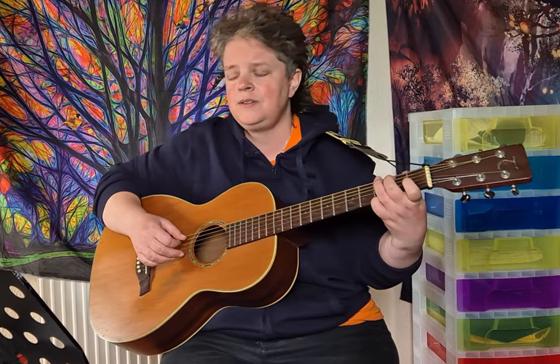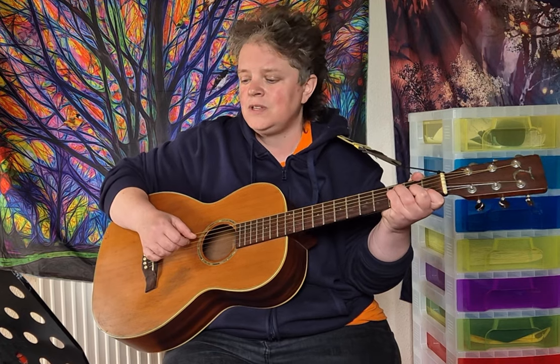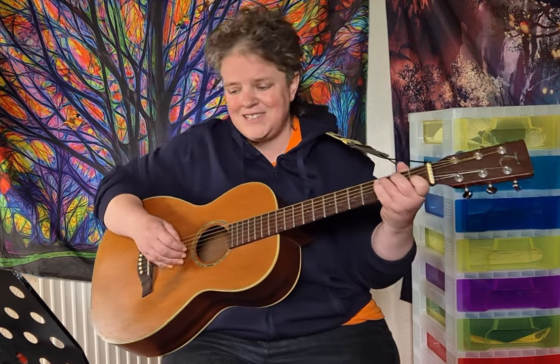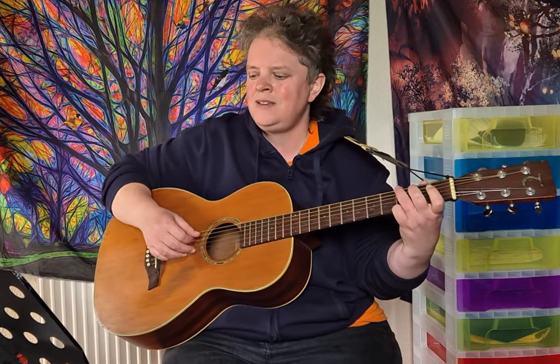And then the chorus: C, G, C, F, staying on F, C, G, C, G, A minor, F, staying on F, G, C. And that lovely instrumental again.